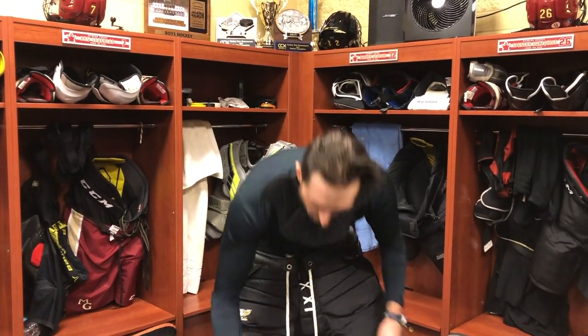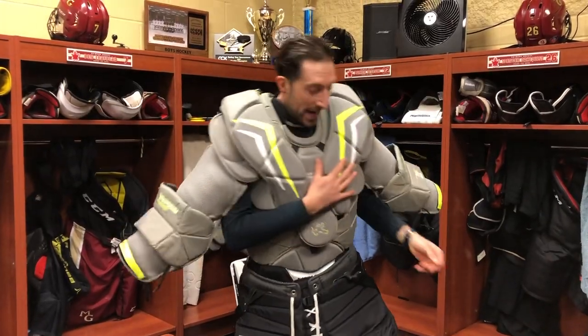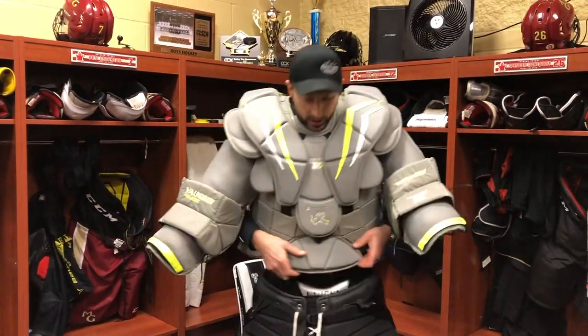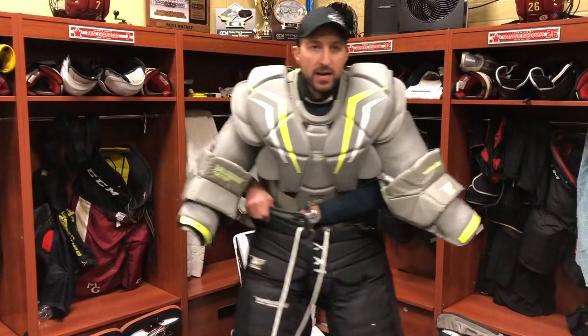They come in shirts and a lot of different options. Now I'm going to throw my chest protector on right over the top. I'm moving underneath it — it's not stuck to my body, it's not going to be cumbersome, it's going to be nice and loose.